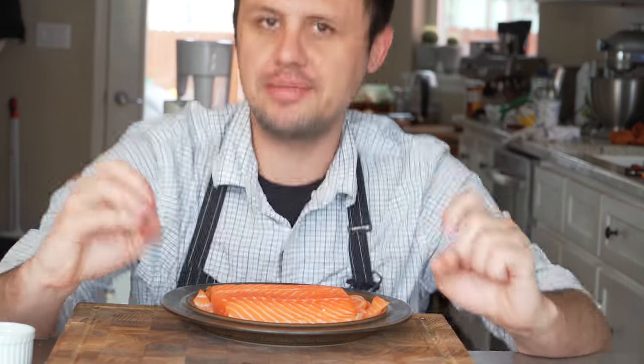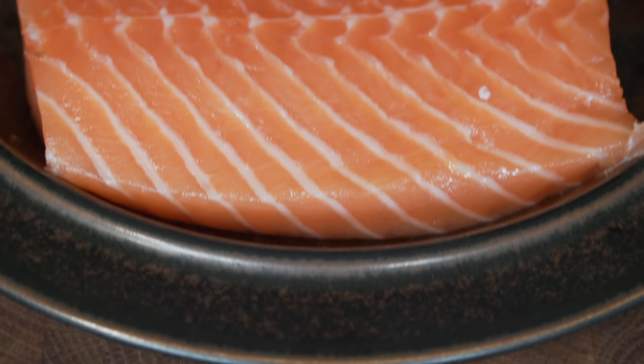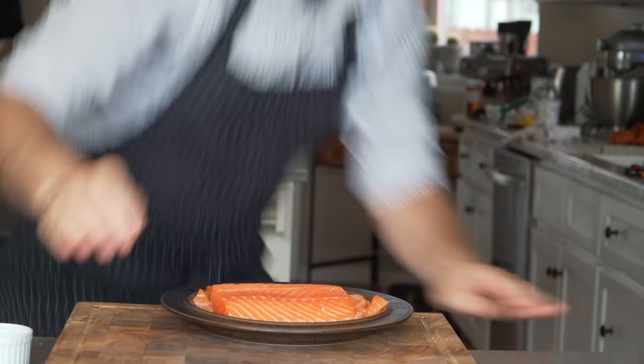Let's talk salmon real quick. I prefer Schooner Bay salmon as my everyday, more affordable type of salmon. Of course there are better salmons like king salmon, but they are out of reach for most people. I go for Schooner Bay because I think they're doing a better job farming — they're just not overcrowding their waters like most salmon fisheries do. It's got a beautiful delicate flavor, really nice high fat content, and it's not super expensive.